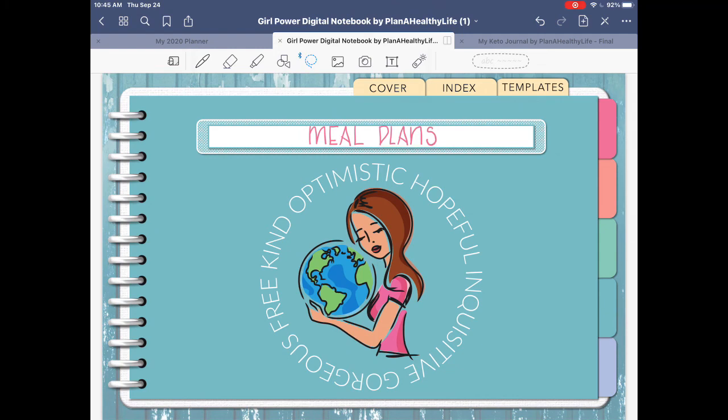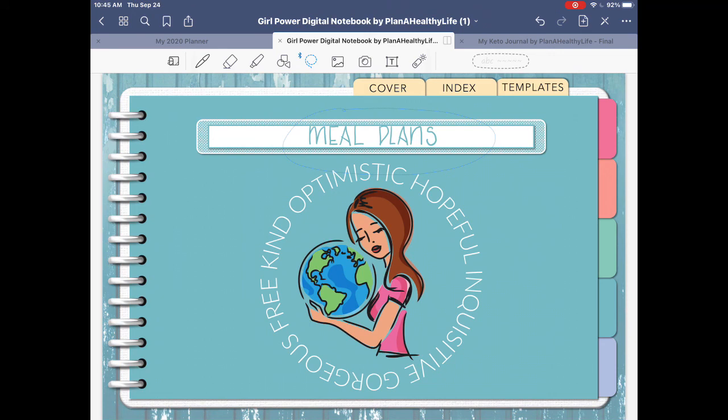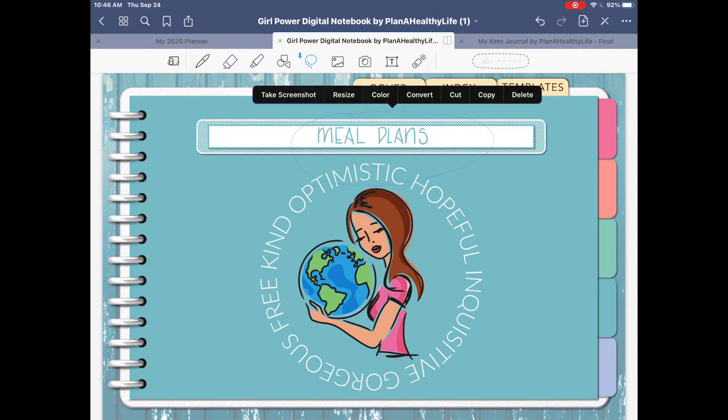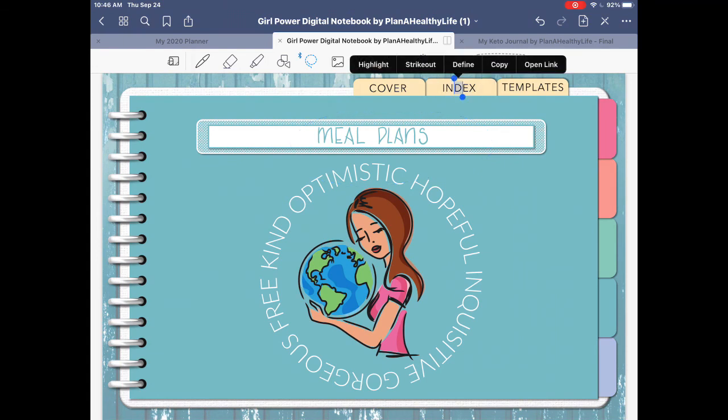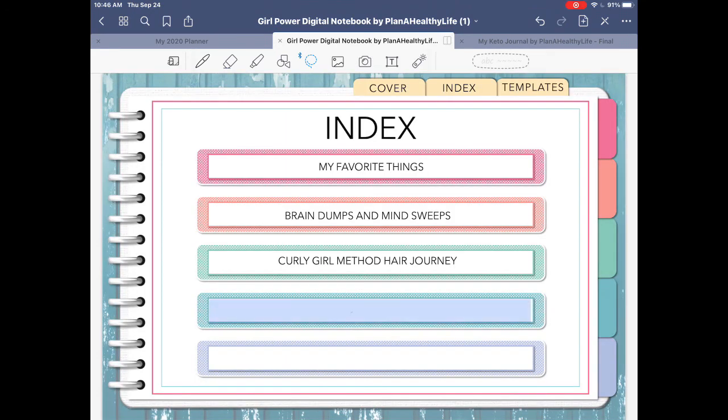To change the color, use the lasso tool to select the text and tap on Color — you'll see options to choose a preset or create a custom color. For copying and pasting, it's the exact same process. Here I'm selecting the word 'meal plans,' copying it, and pasting it onto my index. Go to the index page inside the planner, tap on the screen where you want it to appear, click paste, and then you can move it and resize it as you like.